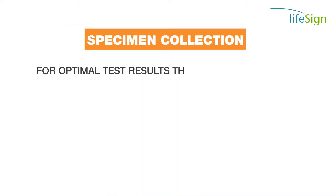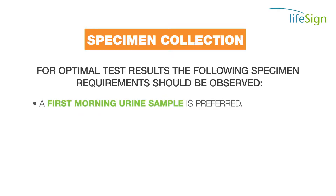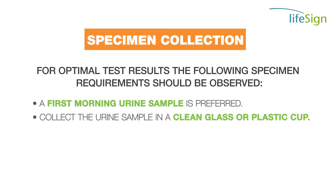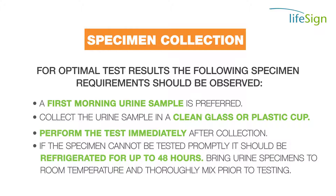For optimal test results, the following specimen requirements should be observed. A first morning urine sample is preferred. Collect the urine sample in a clean glass or plastic cup. Perform the test immediately after collection. If the specimen cannot be tested promptly, it should be refrigerated for up to 48 hours. Bring urine specimens to room temperature and thoroughly mix prior to testing.